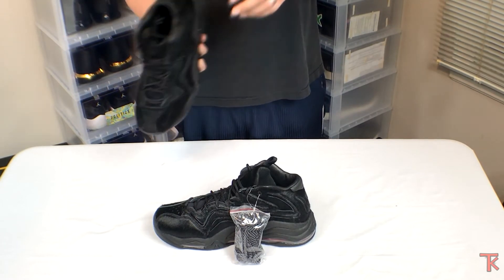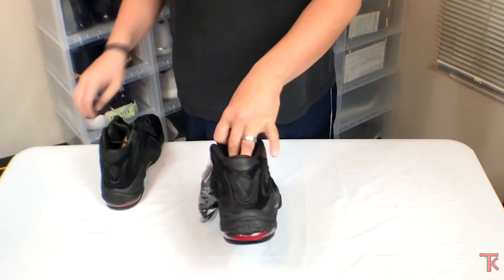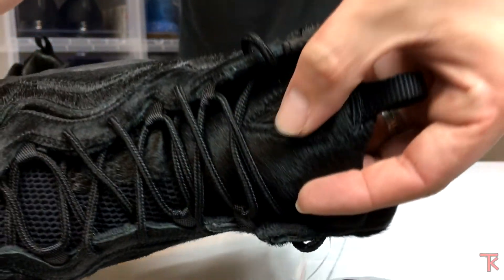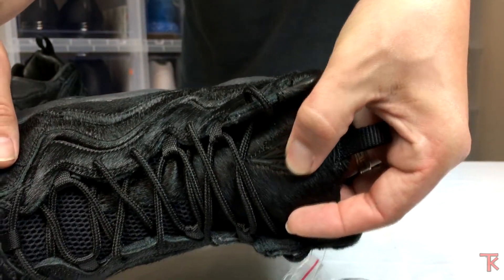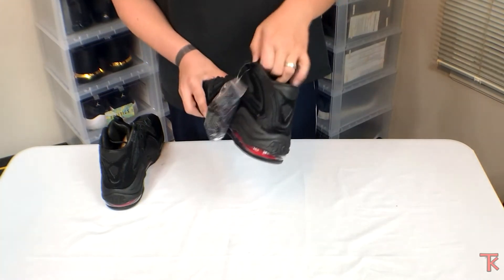The shoe has the Kith logo on the back and also on the tongue right there. I just love that brand.